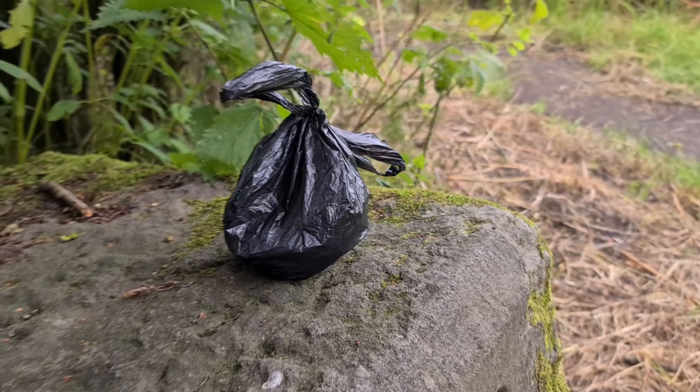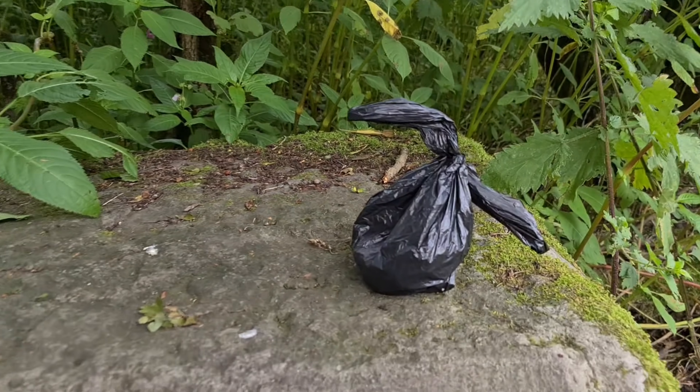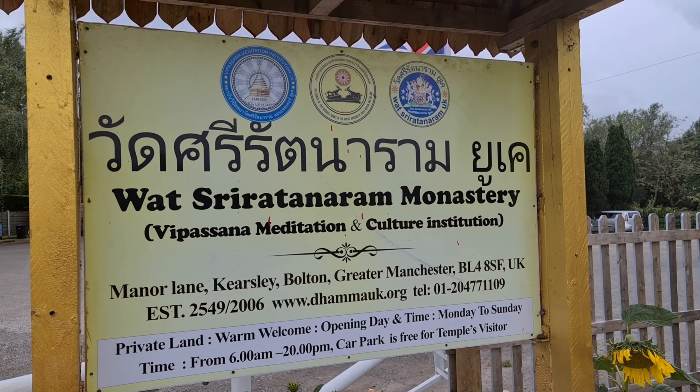Why do people do that? I don't understand. It's even worse than just letting your dog poo in the forest. Why would you put a plastic bag around it and leave it there? Bloody nihilists.